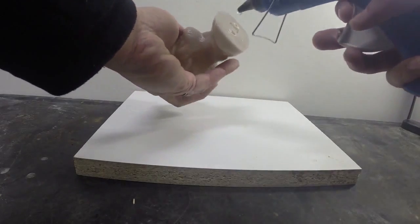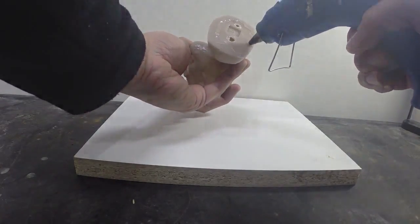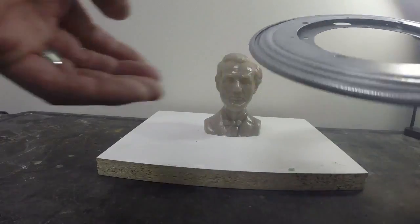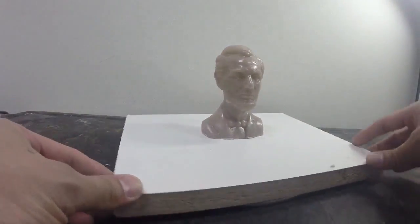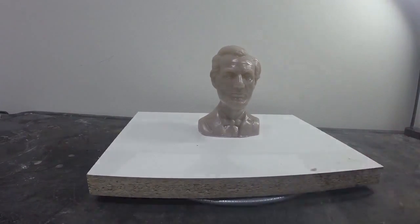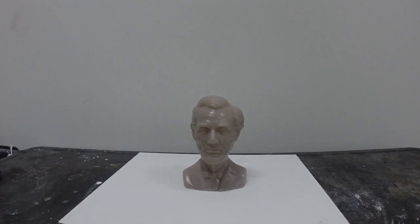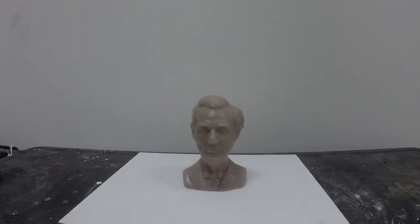Once the model is secured, I'm going to put this lazy susan underneath the board — it'll help me rotate the model as I'm working. Next we're going to apply Ease Release 200, which is a release agent, and we're going to spray a very light coating onto the surface of our model to help facilitate the release of our mold rubber from the model surface.